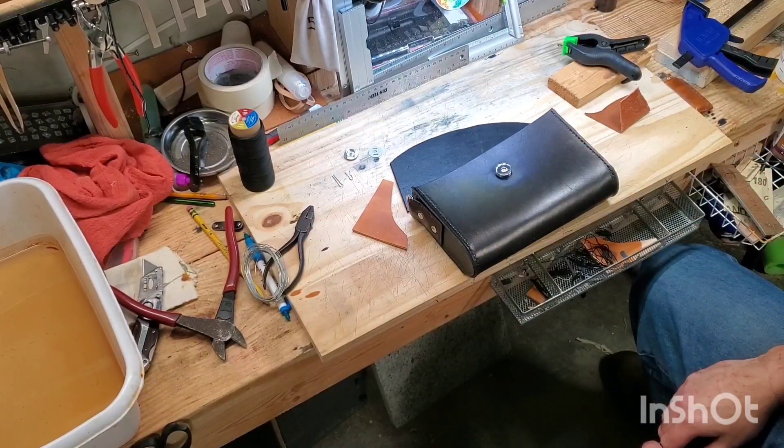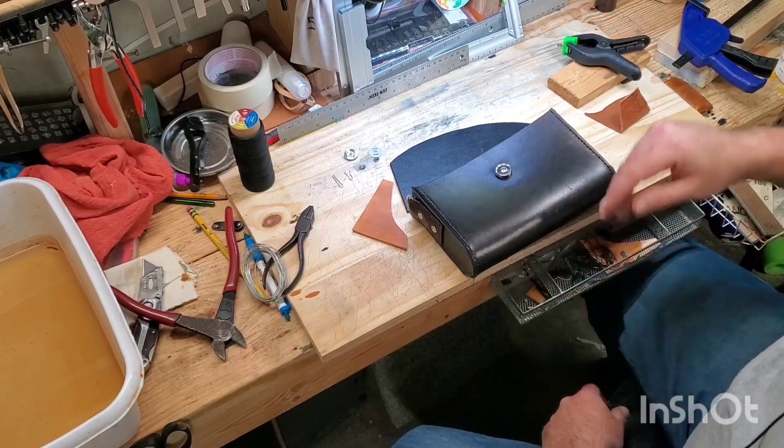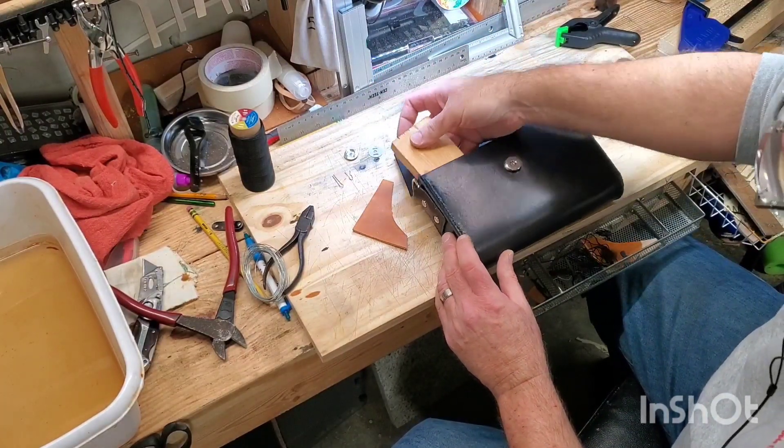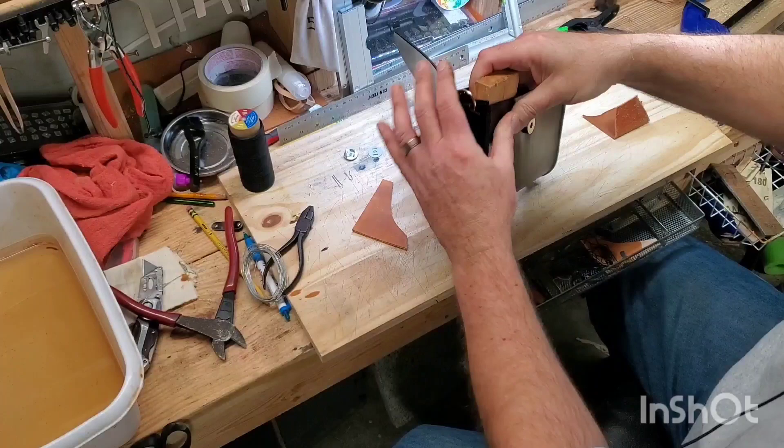By the time you get to the end, you can pull those out and you're good. If you're working with a fine leather good and you can't really get mars all over the outside of it, but you still need to use a clamp — for example, on those 45-degree stitches on those corners.